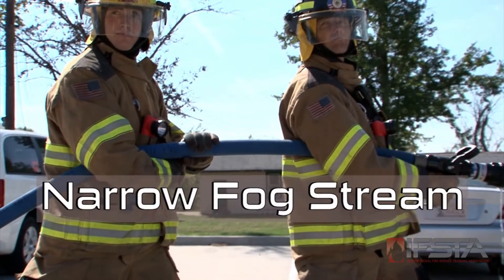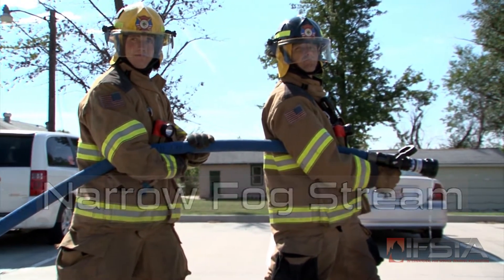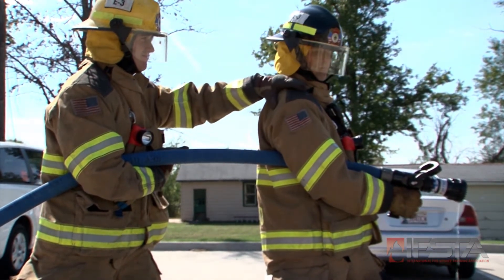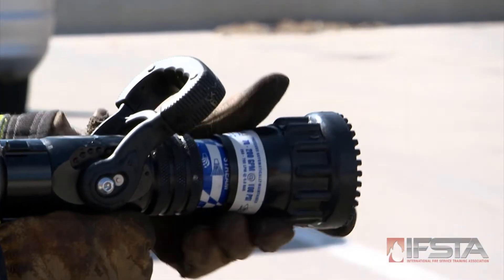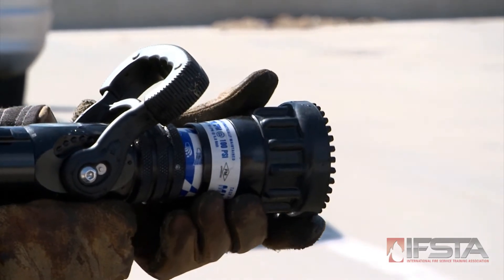Position all team members on the same side of the hose with one firefighter on the nozzle and one as backup. Prior to opening the nozzle, wait for the backup firefighter to communicate that he or she is ready. Adjust the stream pattern by twisting the stream adjustment ring to a narrow fog stream, 15 to 45 degrees.